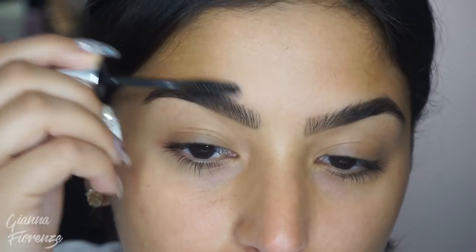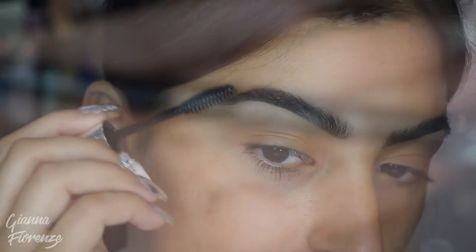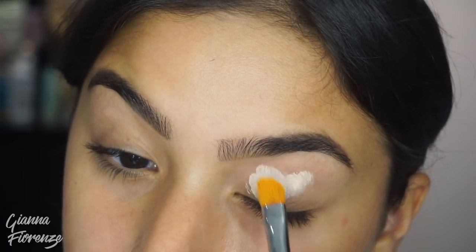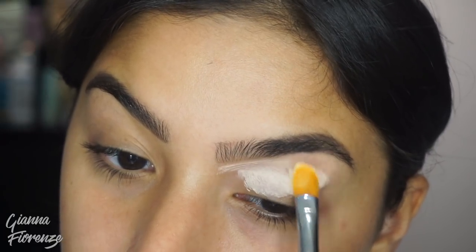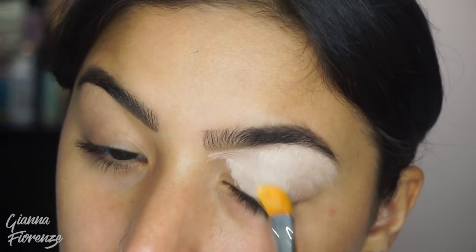I'm just going to bring those hairs up. You guys know I like my brows hairy for the most part — hairy looking and defined. I'm going to use an E62 and the P.Louise base, and we're going to pat this all over the lid. I really want it to be super opaque, so I'm going to pat first, making sure I get enough product on there.